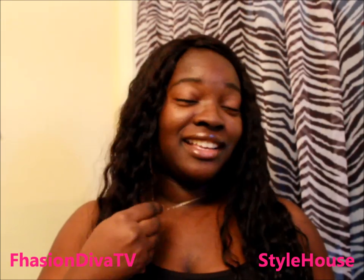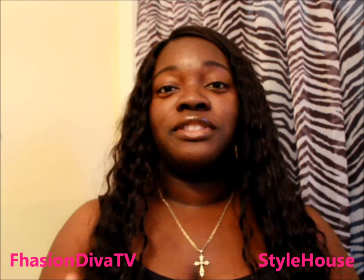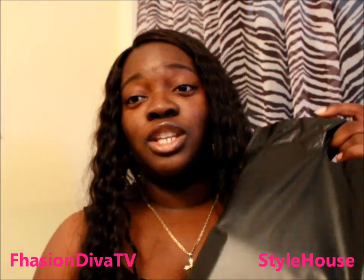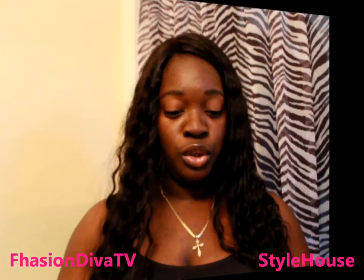I got this from Sam's Club — not Sam's Beauty, it's kind of like a Walmart but much bigger. It's exclusive for members. You can also go online at www.samsclub.com to get one. Members get it for $40, but you can still purchase it even if you're not a member.